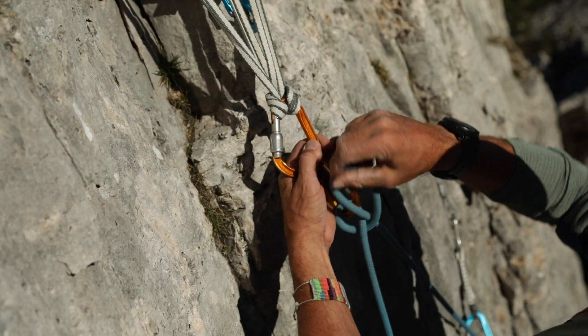I can then hook both my personal anchor and partner belay for my follower into this central carabiner.